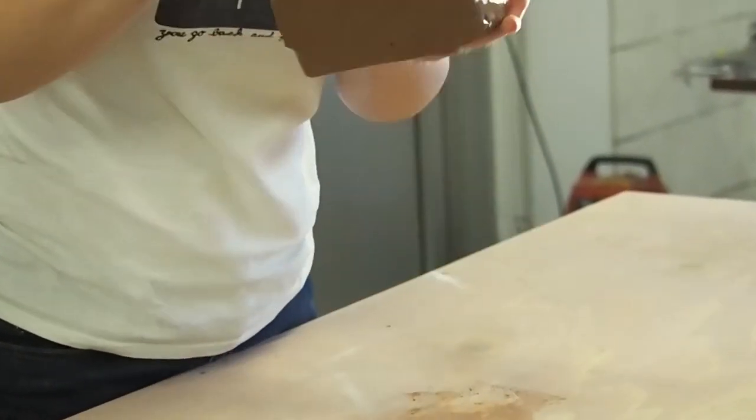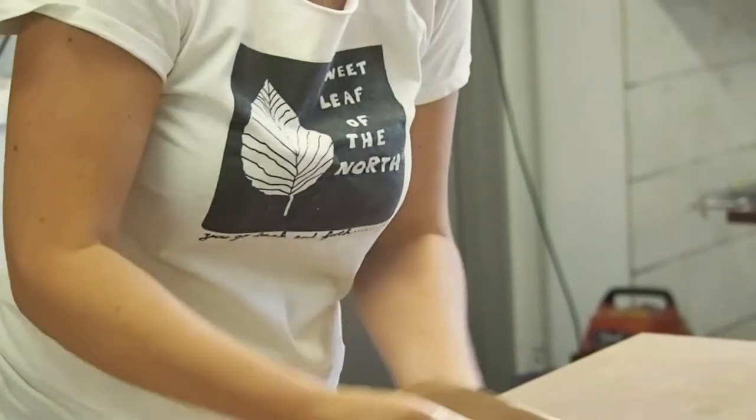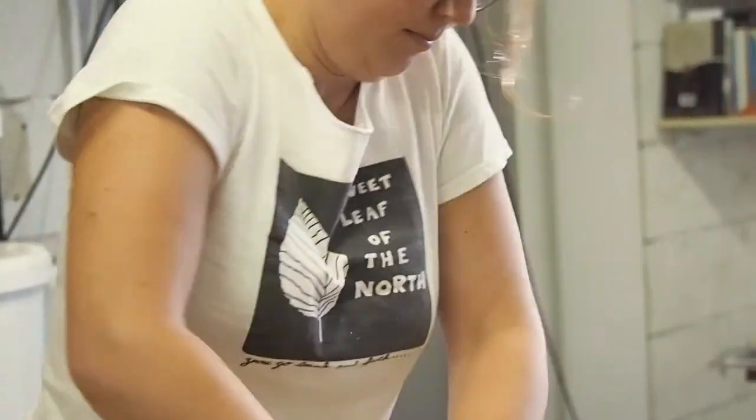It's important to me that the pots I make are slipware pots because it places me in a long line of slipware potters. Slipware is part of our heritage and part of our culture.